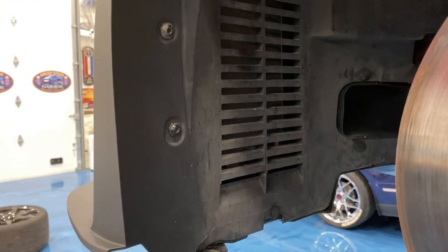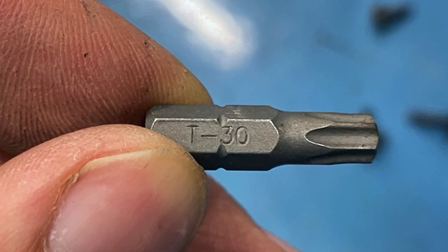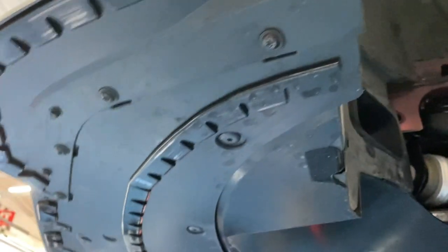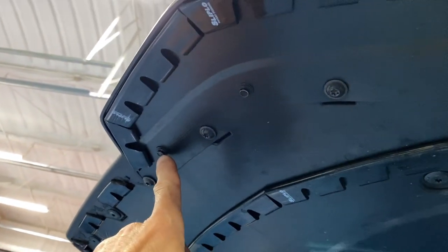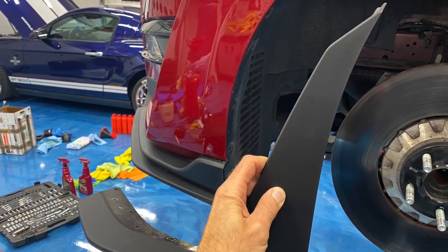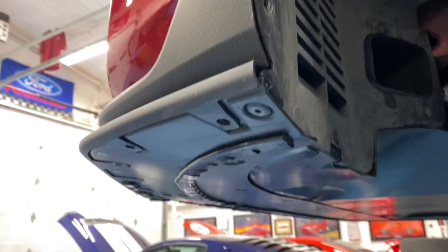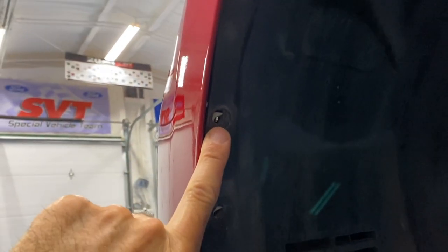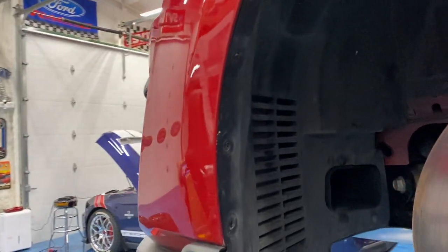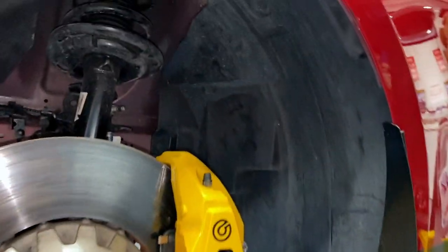If your car has splitter wickers, you'll need to take those off. That requires a T30 torx bit — there's one on top, one on the side, and on the bottom you've got fasteners that are 7 millimeter. There's also one behind the splitter wicker and one above it that need to come out with the T30 torx bit.